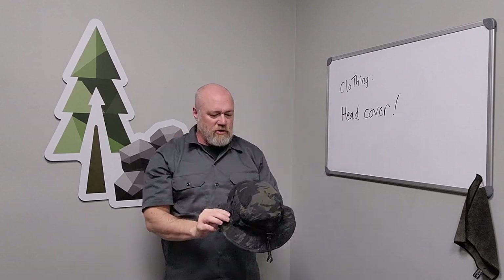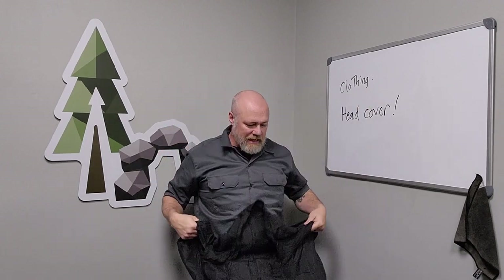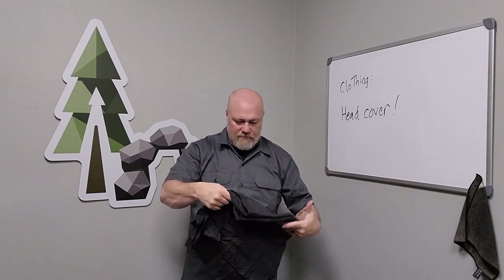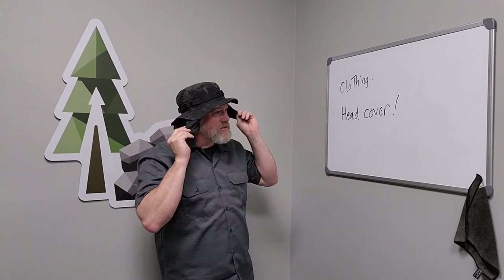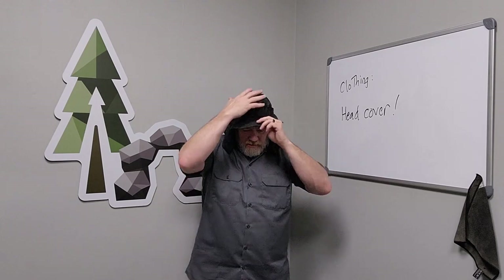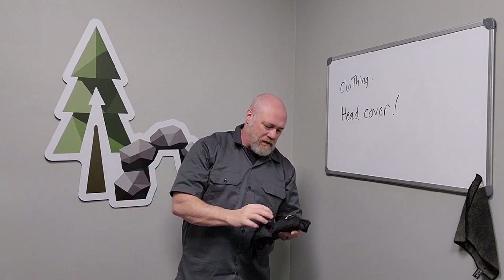Lots of different uses you can find for your boonie hat — head covering obviously is going to be the main one, keep you cool, keep you warm. In the winter, I'll take my morigami silk, fold that up into a nice square or triangle, place that in my boonie hat, and drop it down over my head. That extra layer of silk over my ears folds down like ear flaps on a Michigan hat and a little bit in the back. Those extra layers of silk will keep you pretty warm in the winter — something you can do if you don't have a proper winter cap. You can use your morigami and your boonie hat to keep yourself warm.